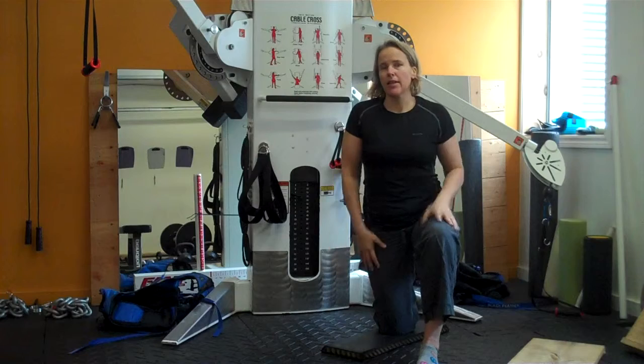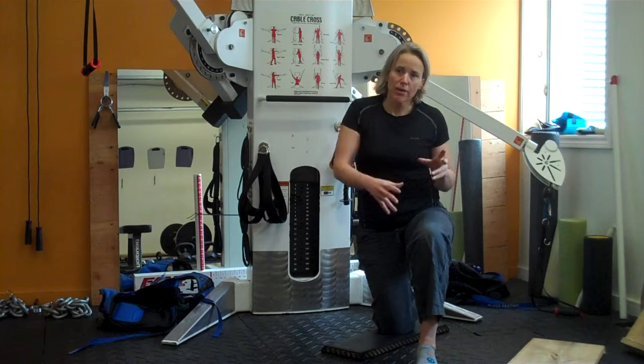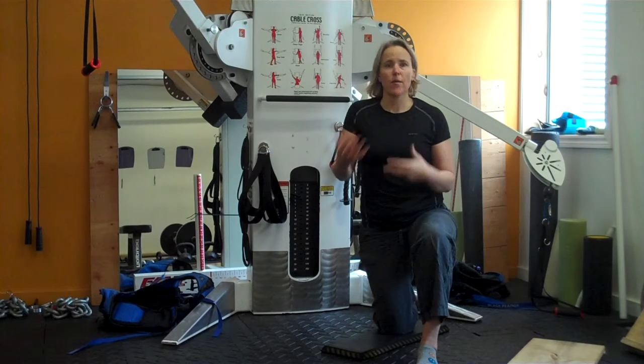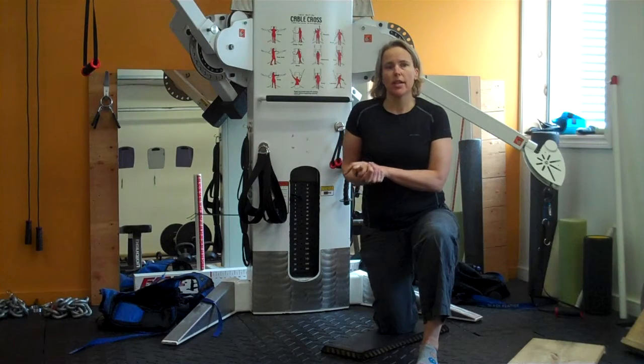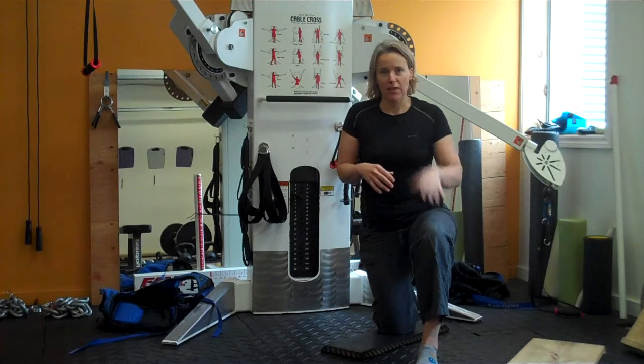While you're working on it, you're probably going to take the half kneeling stuff out of the program, use an alternative, then bring the half kneeling stuff back in — and that will tell you how well it's worked. If there's been no success, it might be suggesting that it's a structural limitation, and we're going to talk about that in the next video.